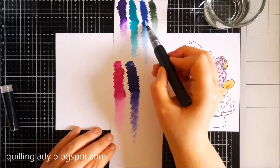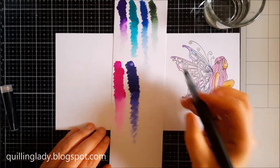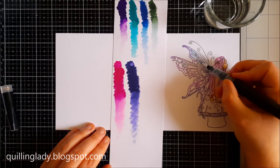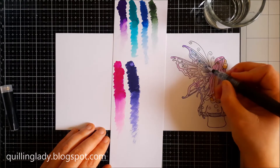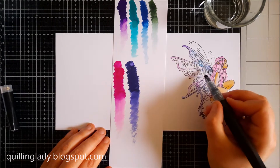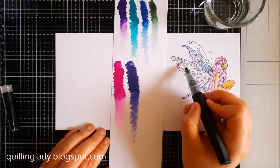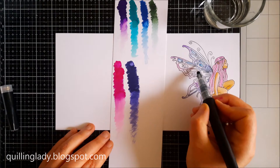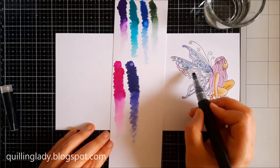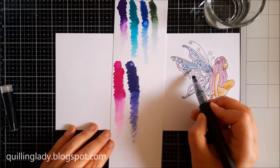Here I'm going to use clear sparkle pen and apply more colour on the wings. I want it to have a see-through effect on the wings. Using the sparkle pen and the light blue we created gives such a beautiful effect. If you don't have sparkle pens, you can use any pens you've got at home — they can be alcohol markers or even coloured pencils. The choice is absolutely yours.